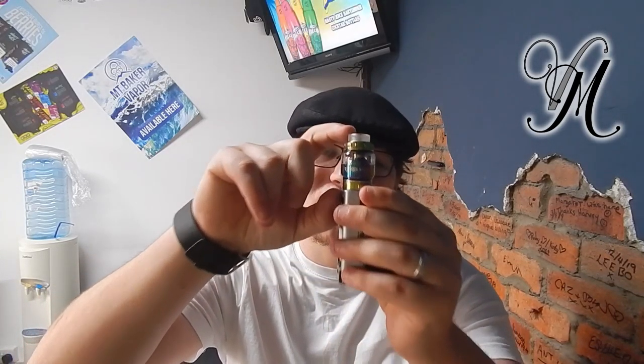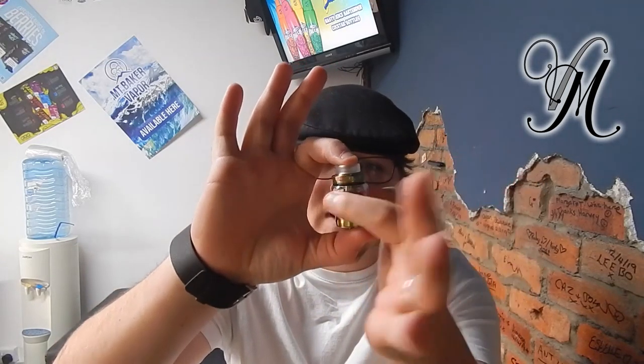So let's start looking at it. We've got 4.5cm tall. I've currently got the bubble glass, but it doesn't come with the bubble glass in the UK for obvious reasons, so it's 2ml. I think outside of the UK it's 3ml, and the bubble glass makes it 5ml I believe.